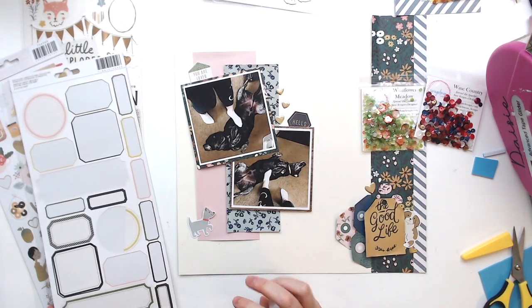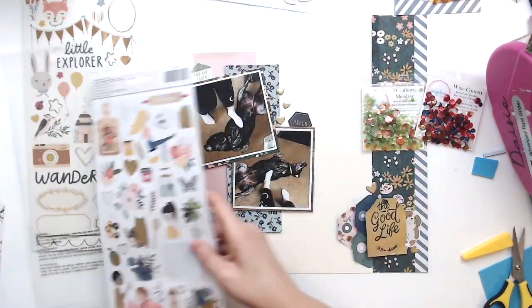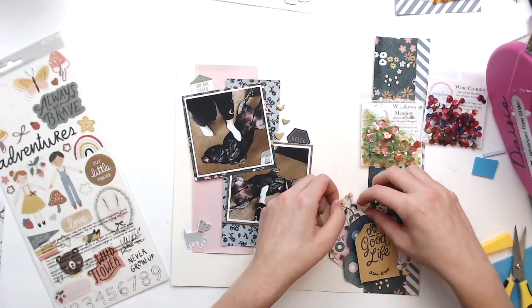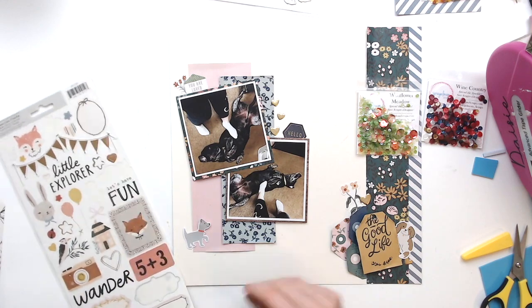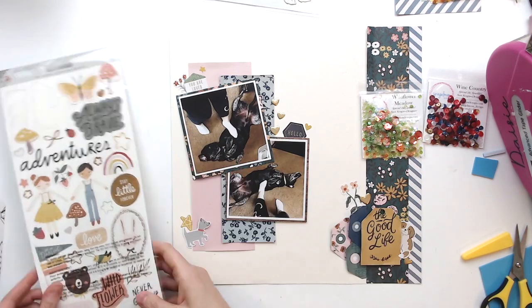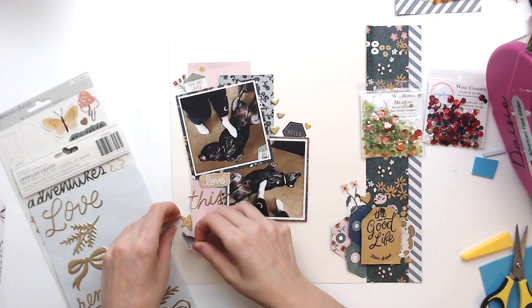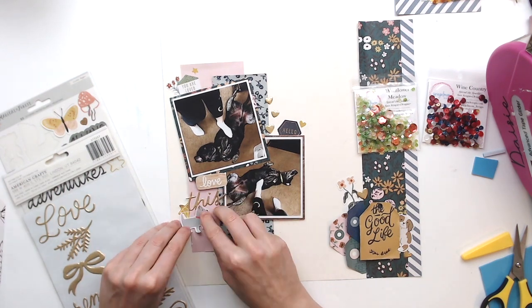I'm going through some things I pulled from my stash — this is Heidi Swapp. I'm pulling out two of those hexagon little tags; one says 'you are loved' and one says 'hello.' Then I'm looking for anything else I might be able to use. I'm going to pull off some little flowers — oh yeah, I had some flowers. This is from Crate Paper Magical, and I'll add a couple of the little weed-looking flowers and then some yellow pieces. I'm doing kind of four clusters, counting the ones on top of the photo as one, the title area as one, and the tags as one.